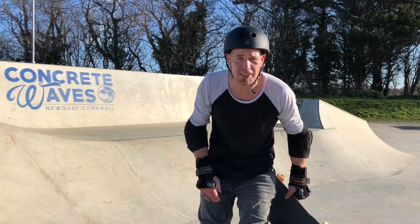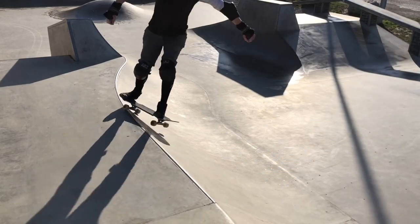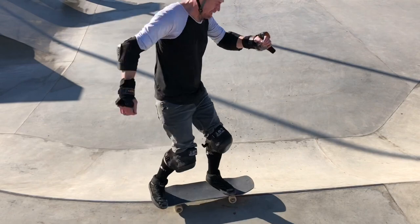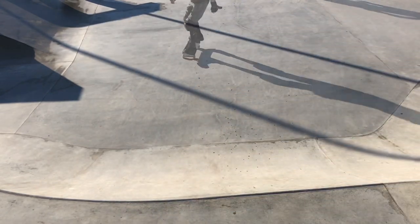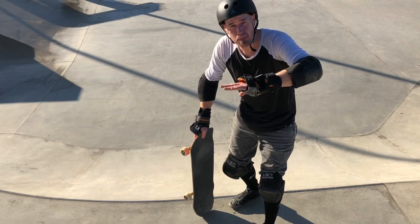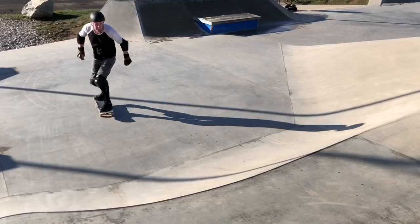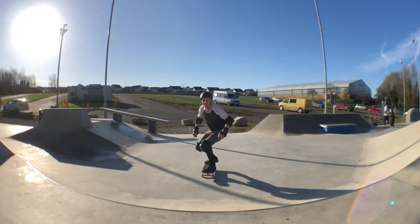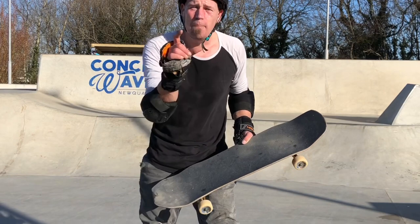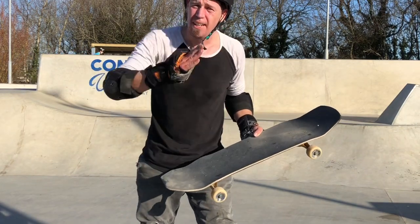Just got to commit more backwards — washed out that time. Getting them quite consistently now. Still feel like I can bend my knees a bit more for the re-entry. I'm coming in with dead straight knees, which I don't think is going to work on a bigger transition. Got a mini grind that time — I think that's one for next time. You can take them into a grind just by coming up the ramp at a little bit more of an angle.